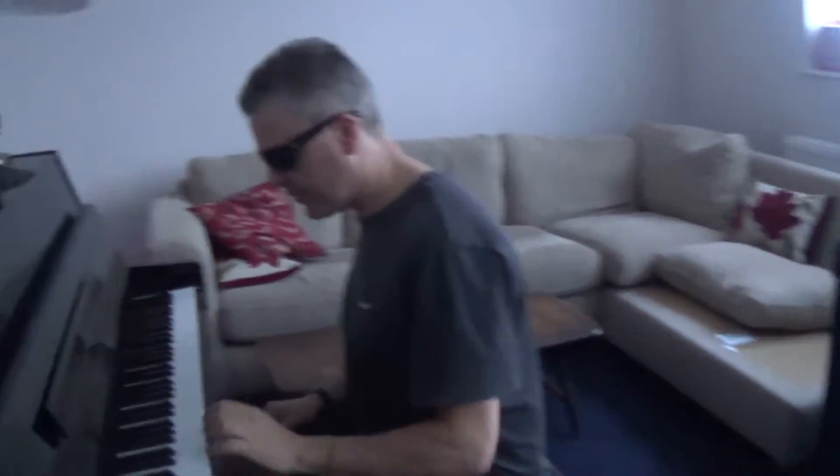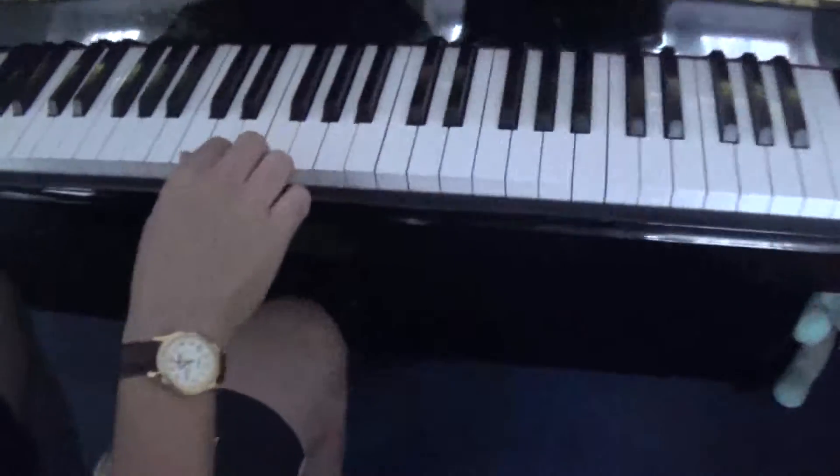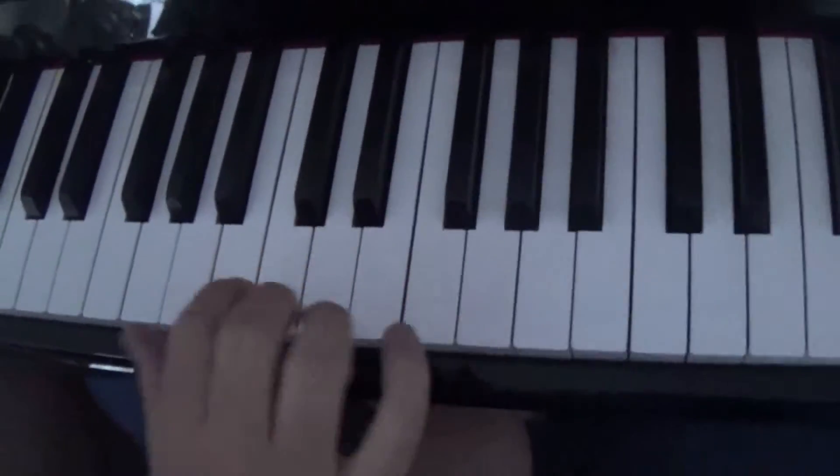We did a couple of lessons on left hand boogie riffs, because remember that the left hand is where it's at. But we can't obviously forget about the right hand, so camera person come over here to the right hand. I'm going to show you a nice little kind of rock and roll boogie riff.